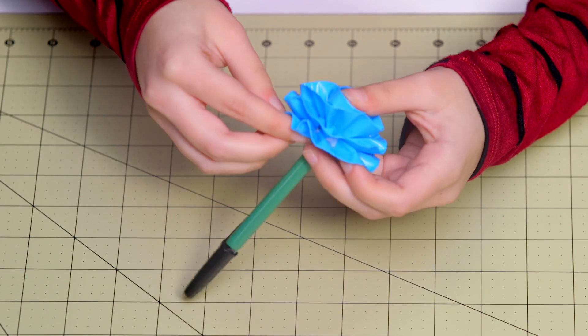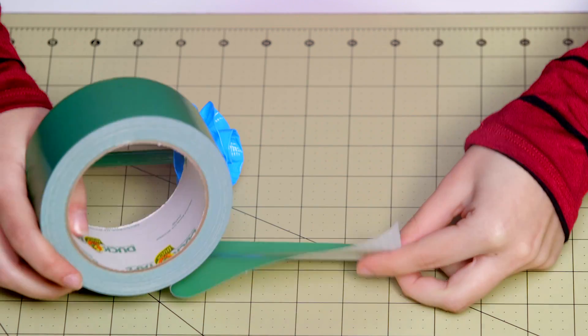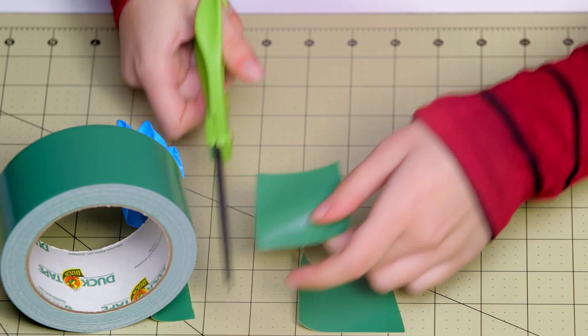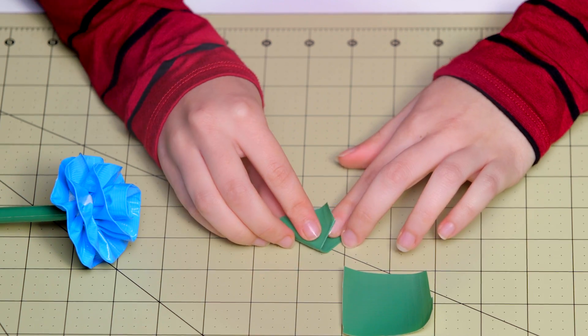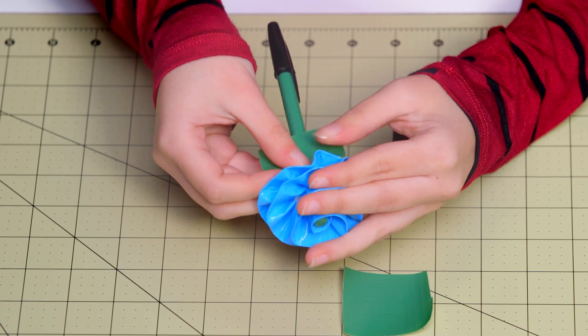I'm taking this last little piece and just sticking it to the rest of the flower. Now I'm cutting out two strips of duct tape that are two inches long, folding each into a triangle shape, and sticking them on like so.